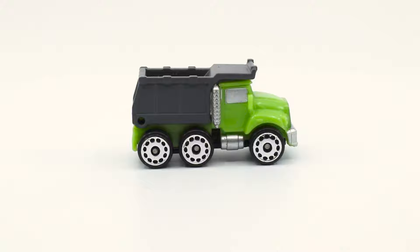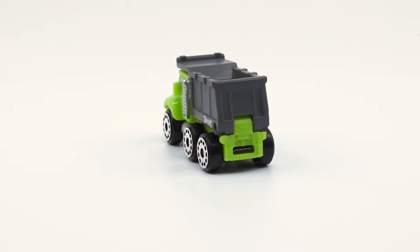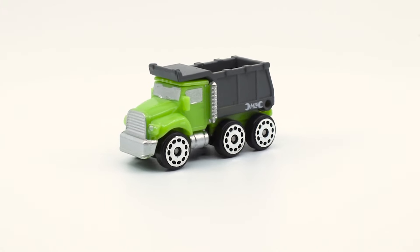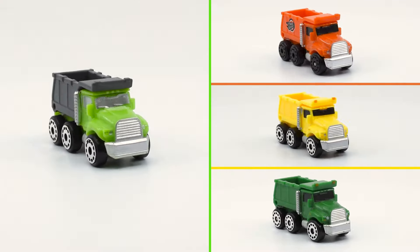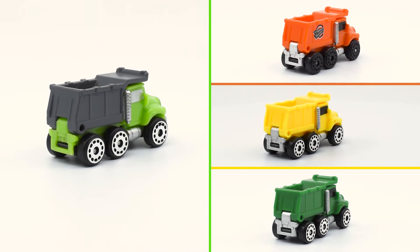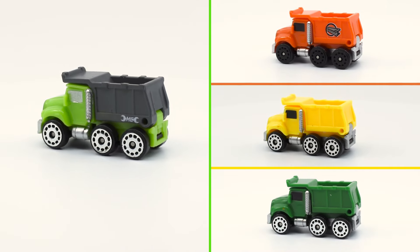This dump truck is a rebel — it's the only one of the five vehicles in this set that doesn't have black accents combining with the green. The bed, as you can see, is grey. This is the fourth dump truck I have, but it's also the first one where the bed has a different color than the cabin. This difference gives it a more realistic look.